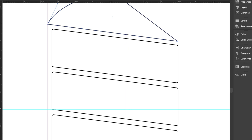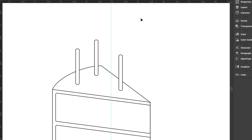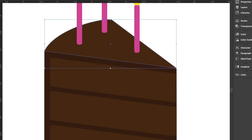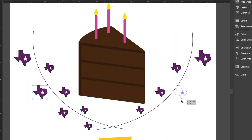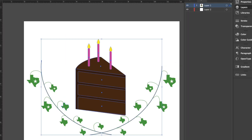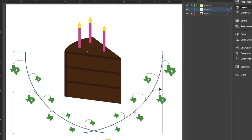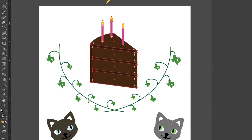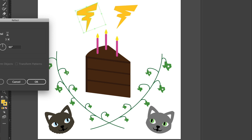Stick around till after the build to see me open my gift from Estefany. I designed the art in Adobe Illustrator to feature a big piece of her favorite chocolate cake with birthday candles on top. The plant-like embellishment around the cake is made with leaves that look like the state of Texas, where Estefany calls home. And of course, I had to include her cats, Teddy and Luna, and some of her logo lightning bolts as well.